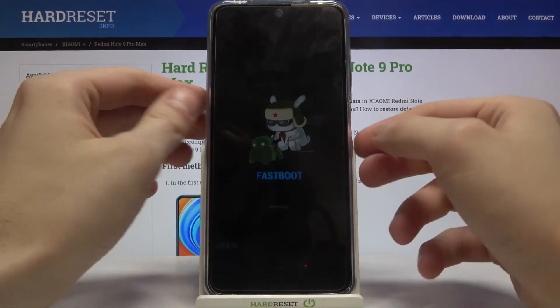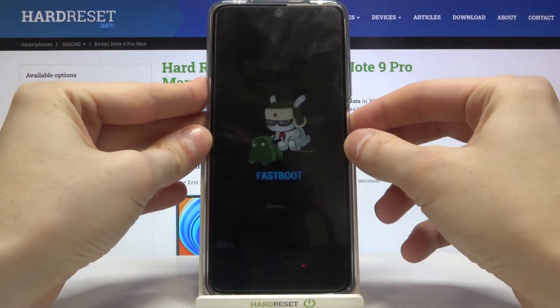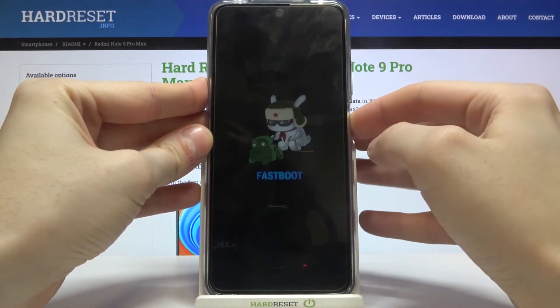If you want to exit fastboot mode, just hold down the power key for about five or ten seconds, and after that your device will be restarted as usual.